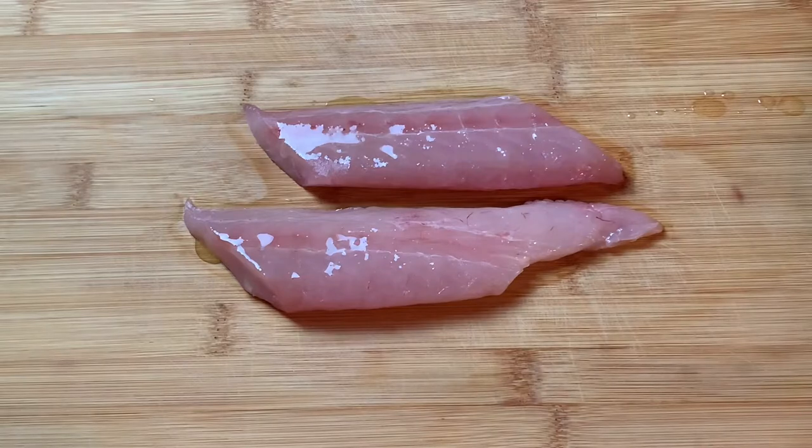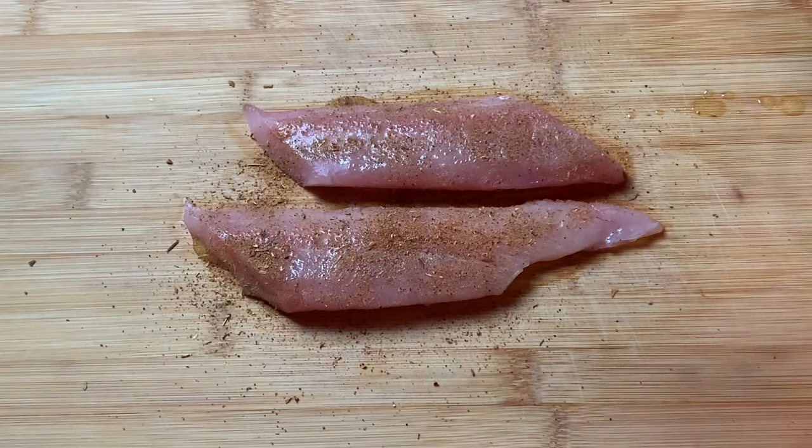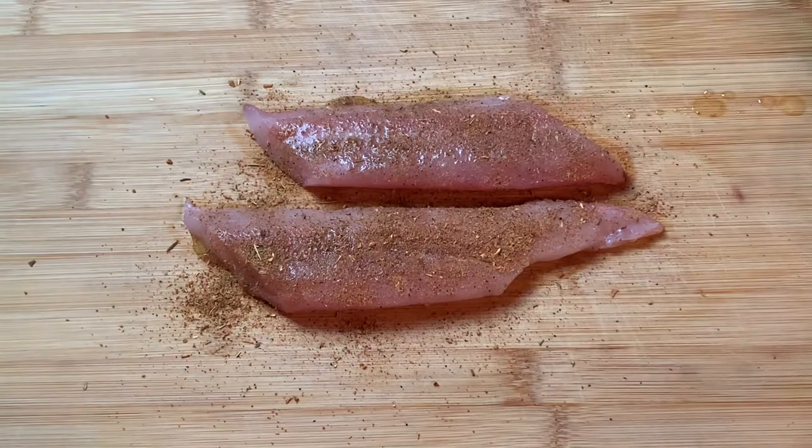I'm brushing on a little melted butter. This is Chef Paul Perdom's blackened seasoning — I'll leave a link in the description. I'm seasoning it lightly because the mahi-mahi is kind of delicate and I don't want to overwhelm it.